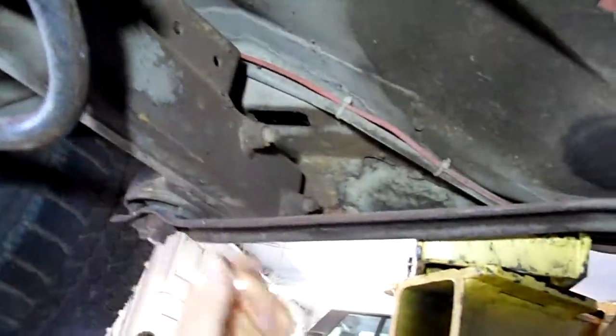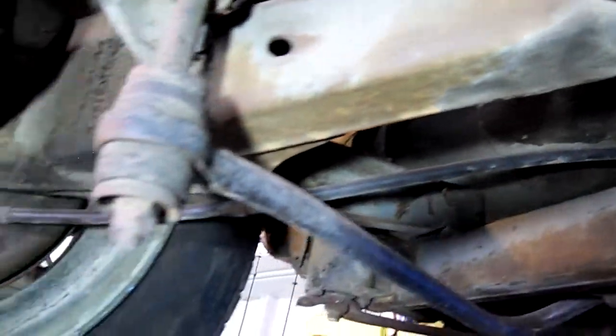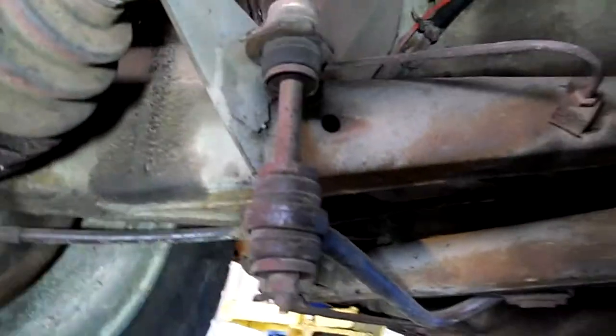As far as rust on the frame, there's no rust that we can see. A lot of this red is overspray from the paint when the car was painted. All this mostly is just overspray from the paint that we see.